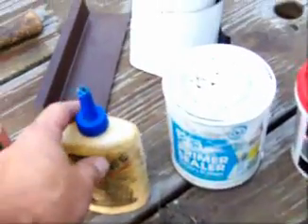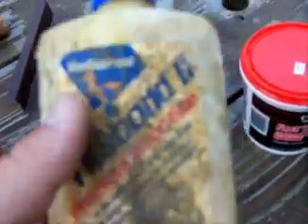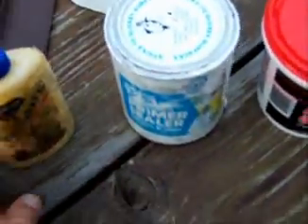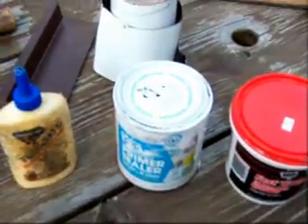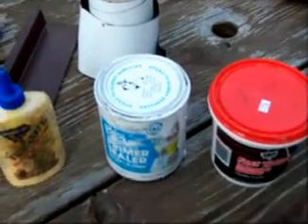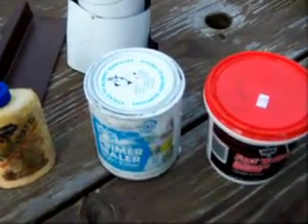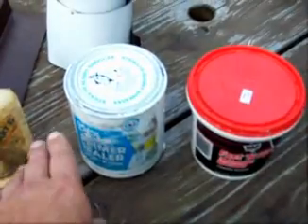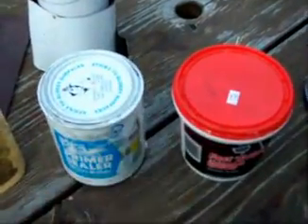After you harden it up, you want to put this weatherproof Titebond 2 glue on the repair. Basically smear it around on the rotten spot, and give it two or three coats — one coat per day — until it's almost like fiberglass on your rotten spot. After that, give it a light sand with a brillo pad or sandpaper to roughen it up a little, then put a coat of primer on it.